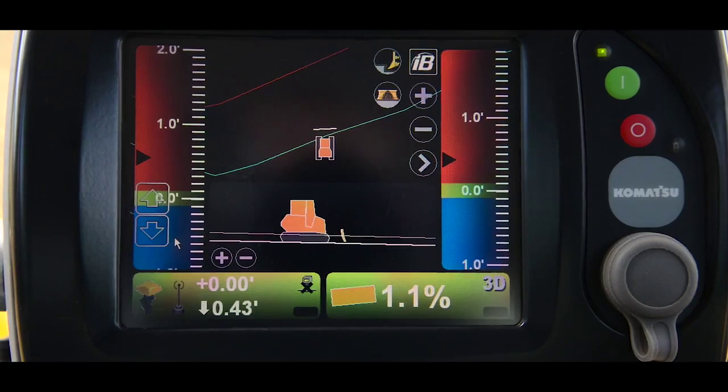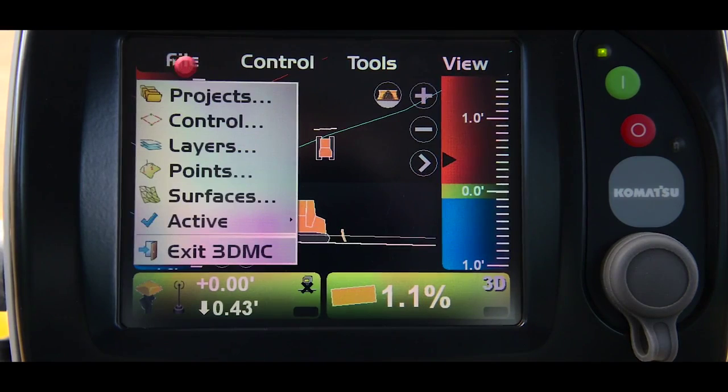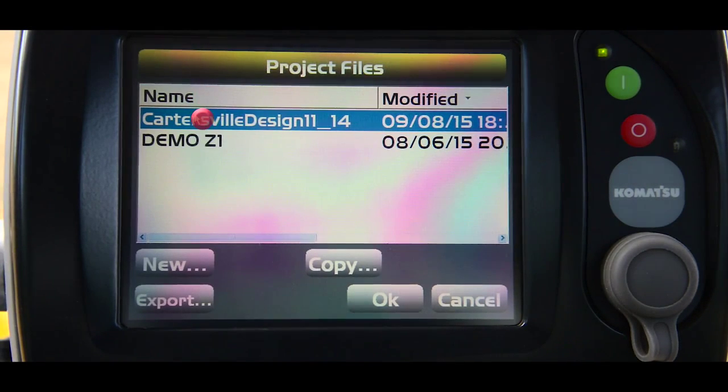Once the cylinder reset procedure is complete, you're going to select your project and your surface for the task that you're going to be working on. To do this, you'll press the IB button at the top right hand corner of the monitor, then file, projects, and select the appropriate project, then press OK.